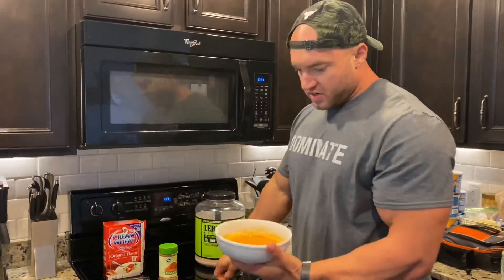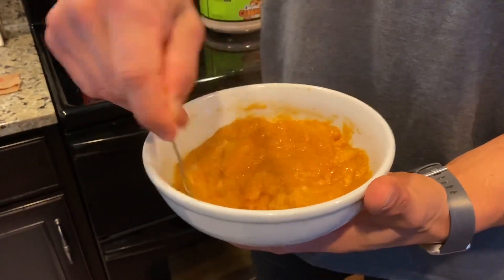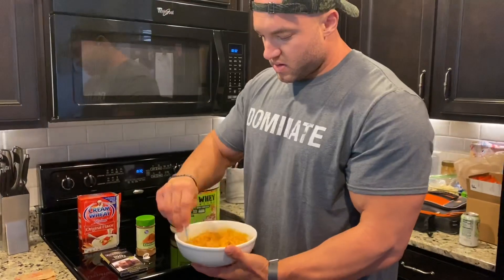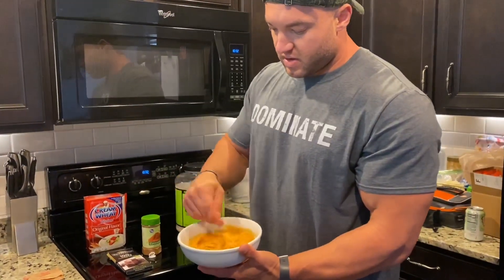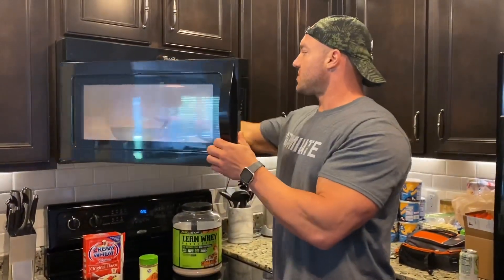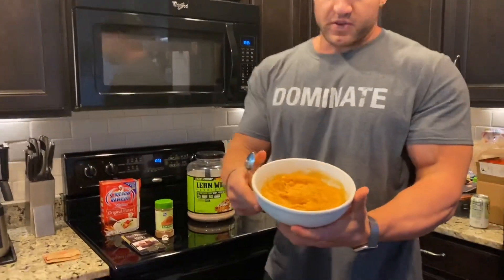This is what it usually looks like when I do it at home, so it's pretty close. In the middle it's still batter-like; on the outside you can see more of an egg resemblance. We'll mix that all together and give it one more 30-second round. Once you add the protein powder it's going to thicken it up anyway, but I like it pretty thick — it comes out almost like cake. It feels like a meat dessert for breakfast.